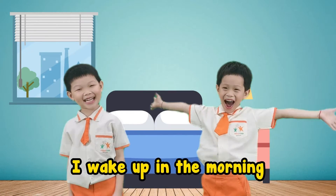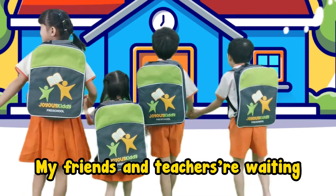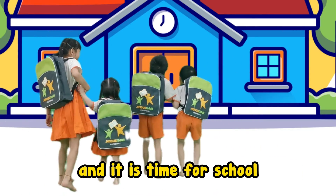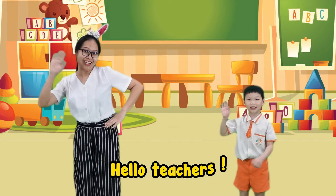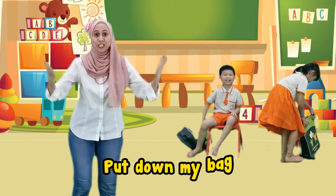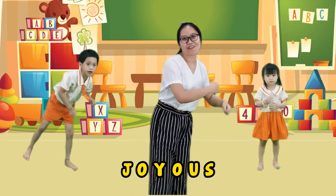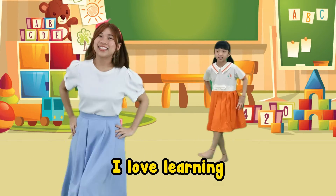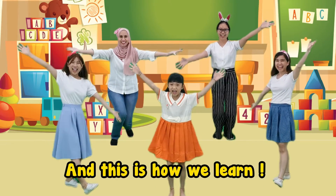I wake up in the morning, I'm ready for the school, my friends and teachers waiting, and it is time for school. Let's go! J-O-Y-O-U-S! Hello teachers, hello my friends. J-O-Y-O-U-S! Put down my bag, stick on my chair. J-O-Y-O-U-S! I love playing, I love learning. J-O-Y-O-U-S! And this is how we learn! Yay!